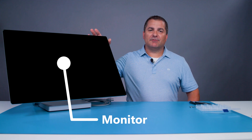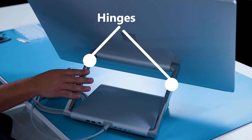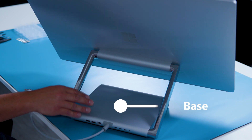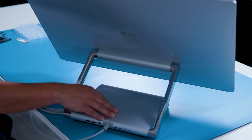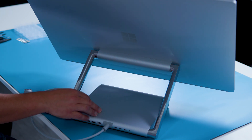First, let me orient you with the aspects of the device I will refer to throughout the demonstration. The 28-inch touchscreen assembly is referred to as the monitor. Next, we have the hinge which easily adjusts the monitor to the working angle of your choice. And last, we have the base which rests here on the table. The base is made up of a few different enclosures: the top cover is the T cover, the bottom cover is the C cover, and there's an internal cover we'll call the B cover.